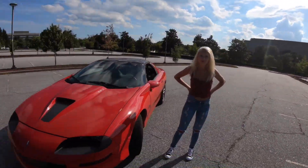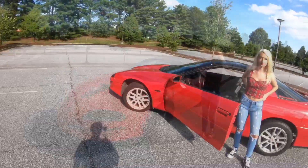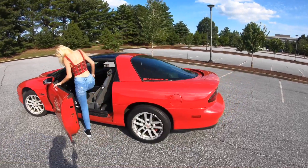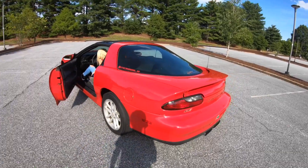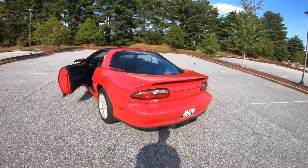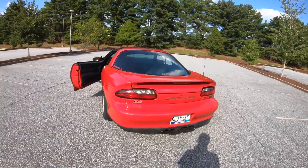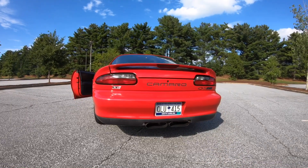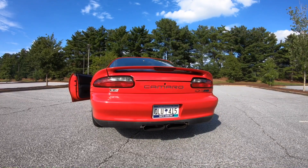Now we're gonna get Shannon in the car to give us a sound clip — give it some revs. She wanted her car really loud, so I knew SLP Loudmouth would definitely get it loud for her.